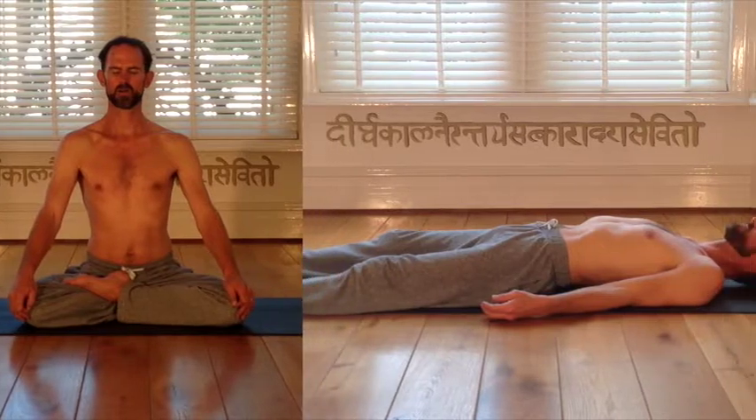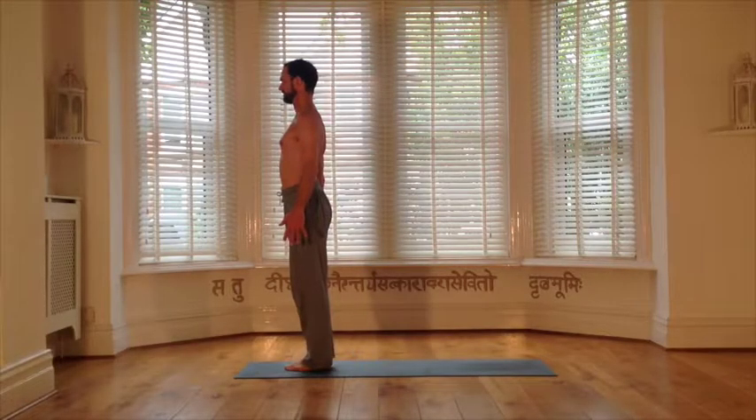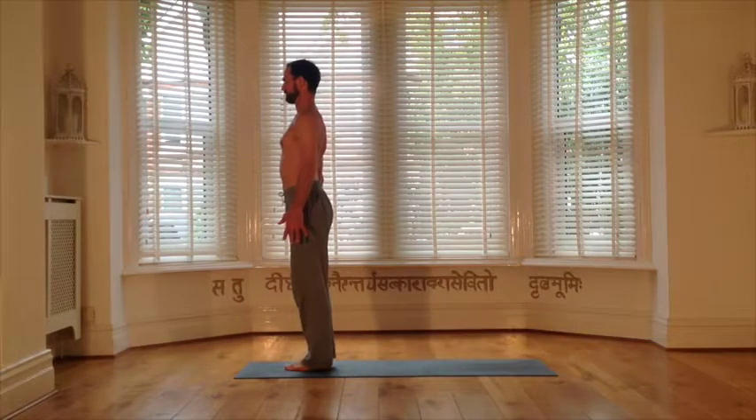Your practice of double breathing is now complete, and you are fully empowered to move through into your asana practice. Our asana practice this week, in this short flow video, will consist of one round of the Surya Kriya to warm and prepare the body and mind, followed by our new group of postures, the Virabhadra Kriya.